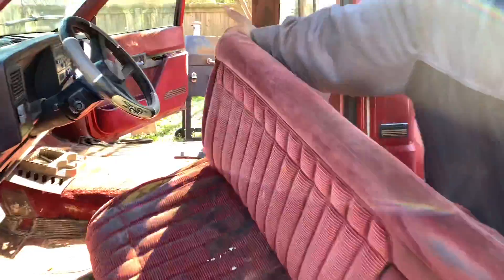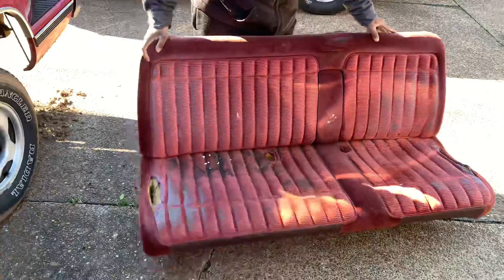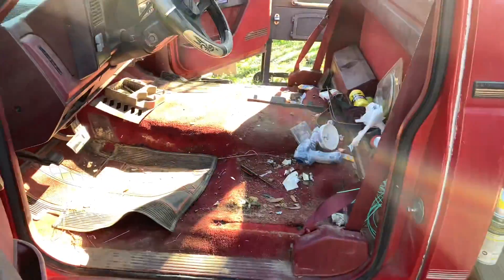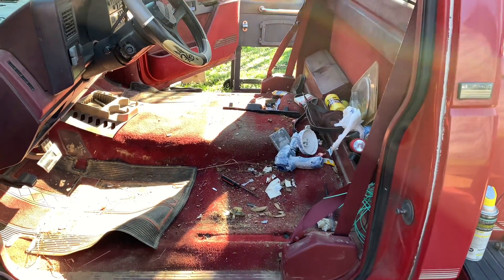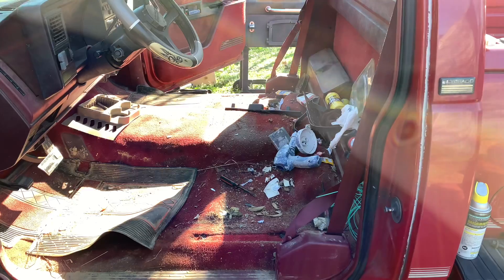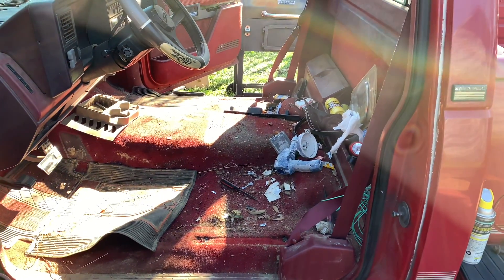The bench seat — yeah, it has seen better days. See all that trash? It left me some work. But what we're going to do is just clean it out, get it vacuumed up good, might wipe it down a little bit. Then we'll fit the other seats in. We'll be back in a minute.